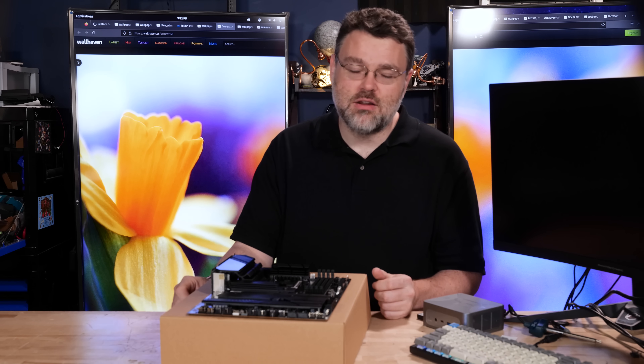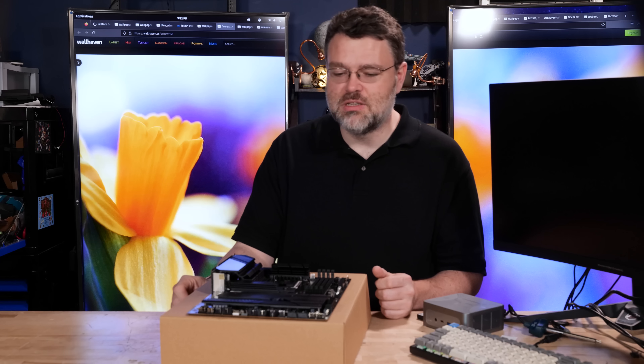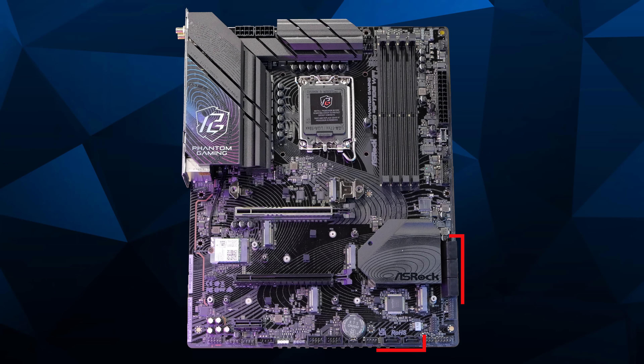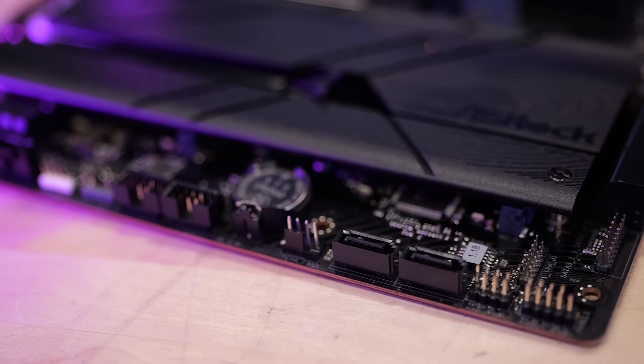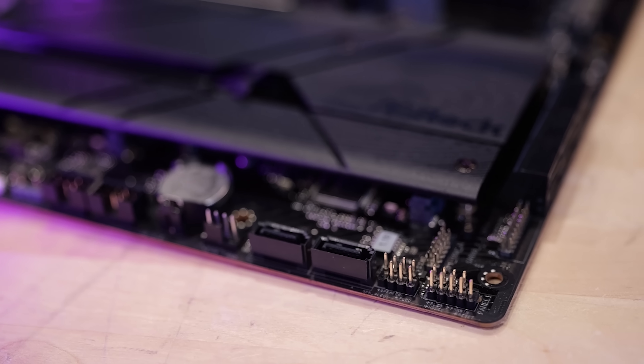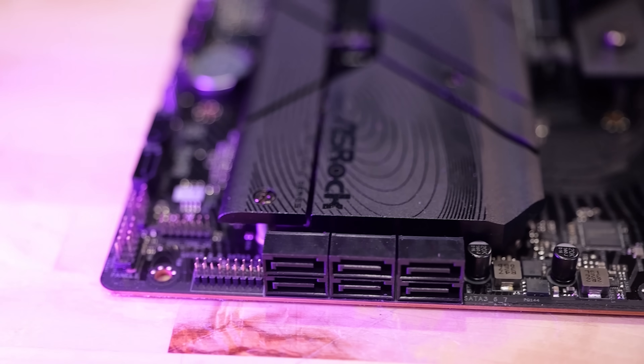Although, if you do bother with mechanical storage or slower, more inexpensive SATA SSDs, this board has eight SATA ports on it. So if you're thinking you'll use this system for a few years and then turn it into a home NAS with six or eight hard drives, maybe it's a platform for that.